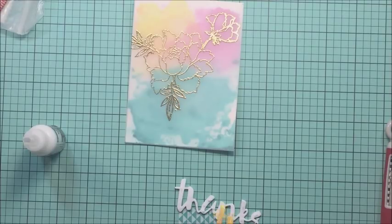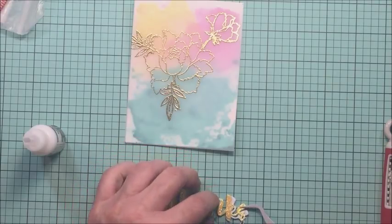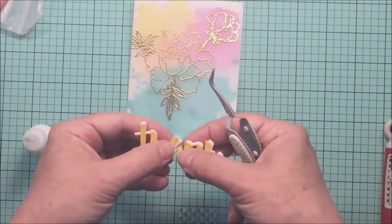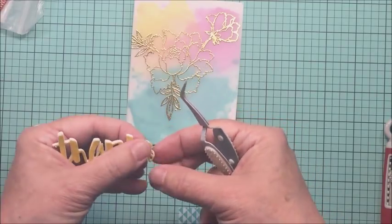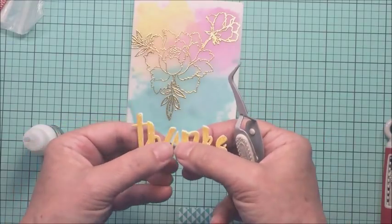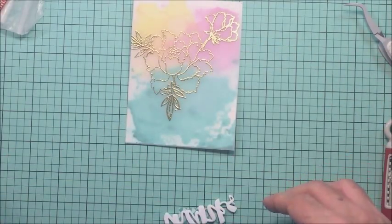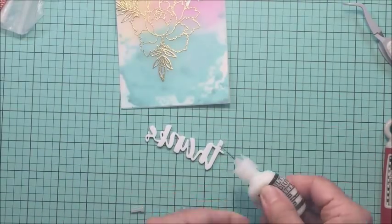I really like this adhesive because it dries matte and it's not shiny on any of your surfaces when you're done. It also gives you a little bit of time to move things around and place them properly, which I like for this particular technique because it is kind of cumbersome to line up that die cut on top of that foam. I really like how that looks — the yellow glitter on top makes the yellow in the background stand out and it just really pops nicely off the card.